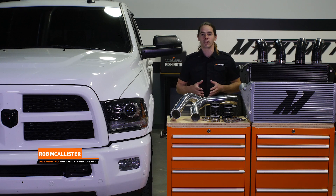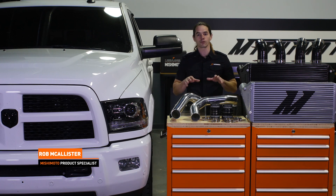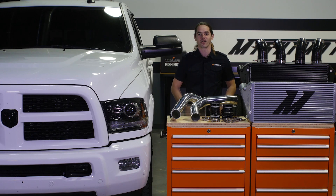What's up everyone? Rob from Mishimoto. Today we're going to install our intercooler and intercooler pipes in your 2013 plus Cummins powered RAM. Let's get started.